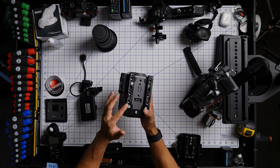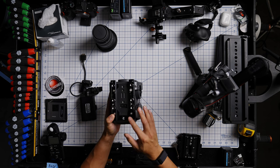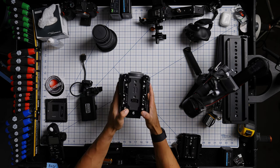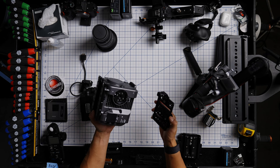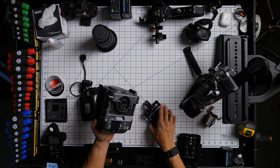The only accessory we're going to be using is the Bright Tangerine top plate, which is great because I still have a few mounting options on top. Since this is essentially just a NATO rail, I can use their side bracket to attach extra accessories like a timecode box or a transmitter since I'm not using the stock side grip.